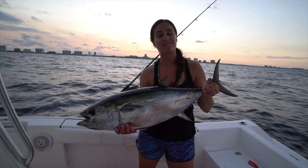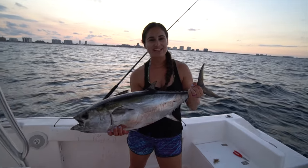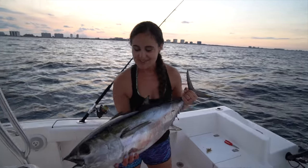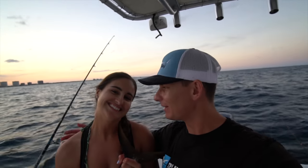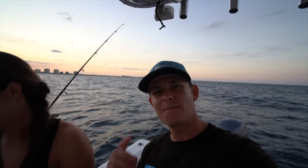Alright guys, well we had a fun day out on the water. It was kind of slow, we had a lot of bites but missed some fish. This was a great way to finally end the day — just as the sun was setting — with a nice healthy tuna. As Brooke said, it was a nice way to end the day. Good job babe. We'll see you guys back at the dock.